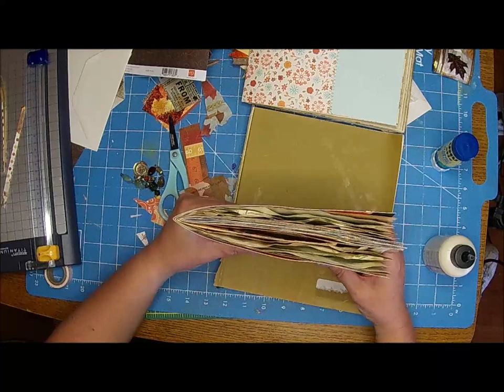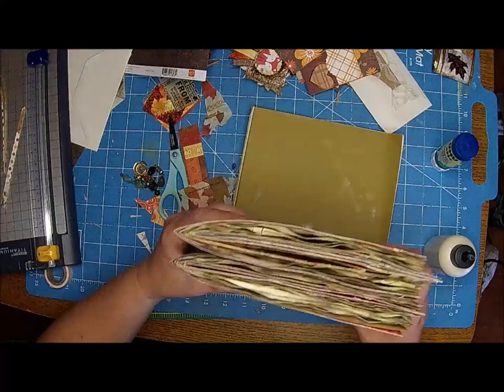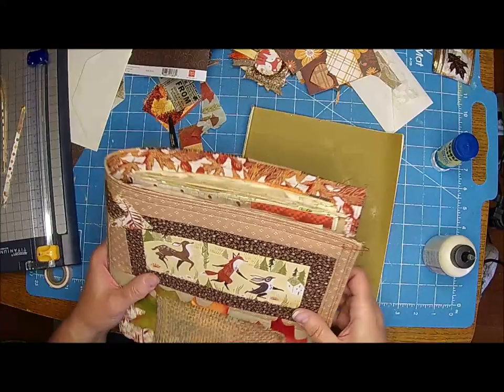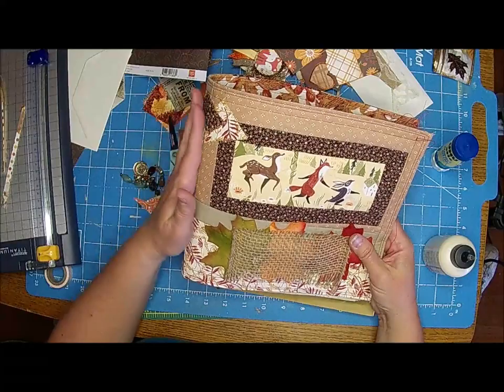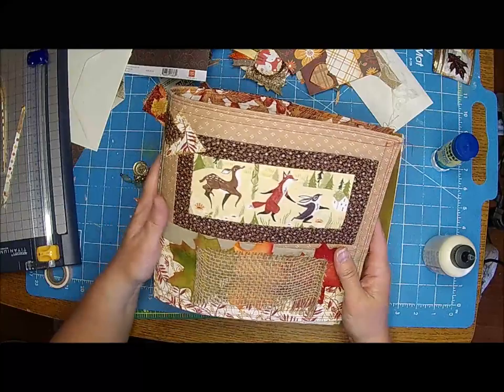There we go - that fits much better. All I did is cut off one side and glue it. It's not going to be a perfect shape, but that's okay. Look how thick these signatures are getting. I'm going to go ahead and sew this in, and I'm going to have my strings on the outside. I'm going to do that off camera because you guys have probably seen me do that a hundred times.